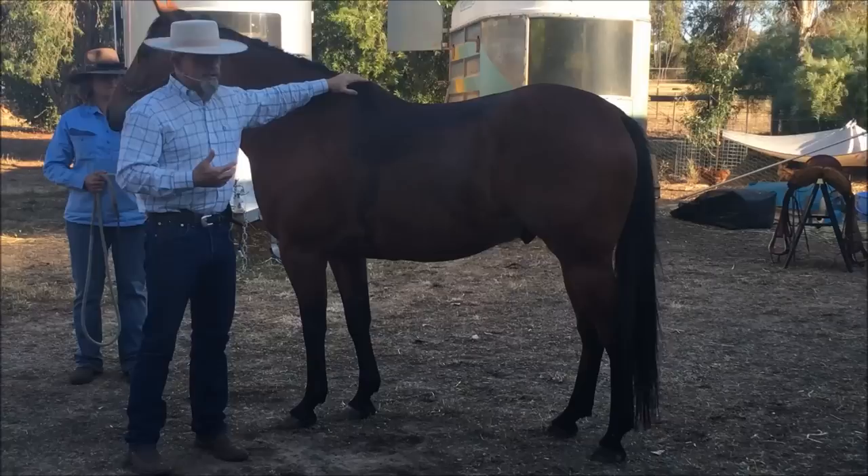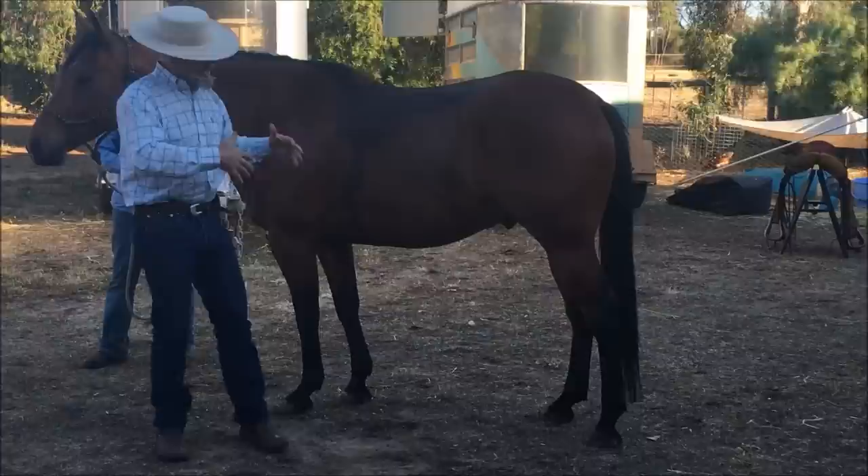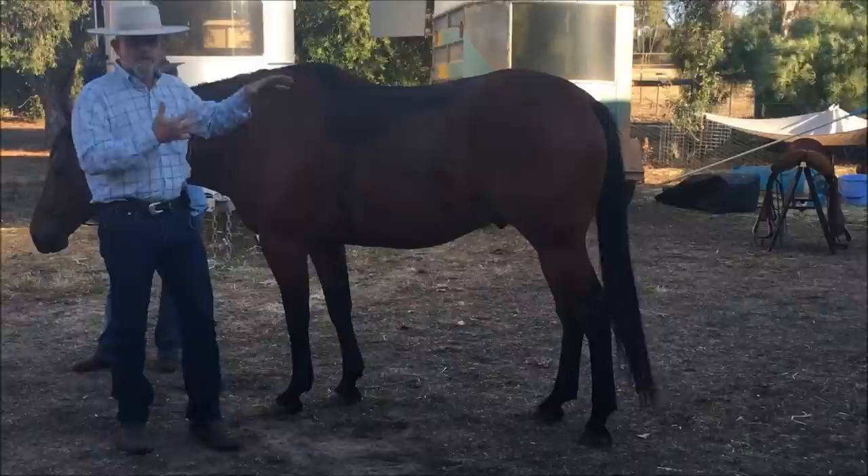We know that when we put the average size rider on the average size horse, the withers can drop as much as 2 inches or about 4 centimeters. So just by sitting on this horse, we're changing that horse's balance point. So when we start working this horse in collection and shifting that weight to the hind end, we're getting that horse a little closer to its own natural balance point that we have disturbed by sitting in the saddle.